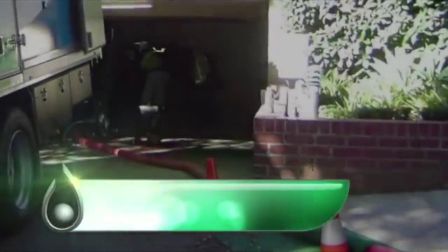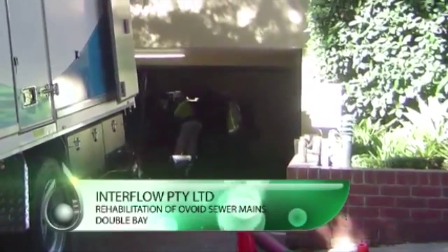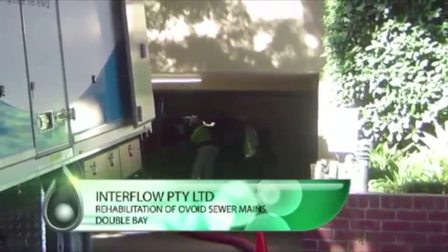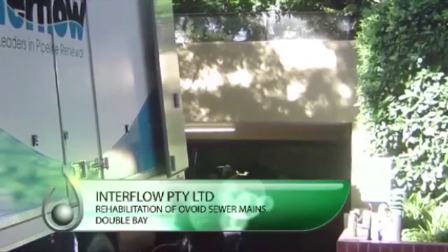Interflow Proprietary Limited. Rehabilitation of Ovoid sewer mains, Double Bay. This contract through Sydney Water required the rehabilitation of three sections of Ovoid sewer running under the Sydney suburb of Double Bay.